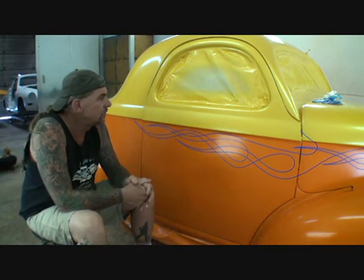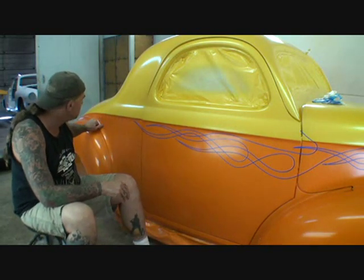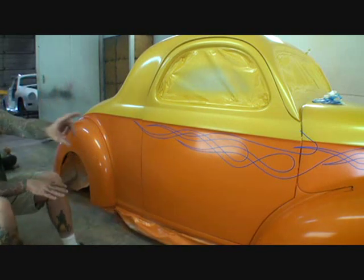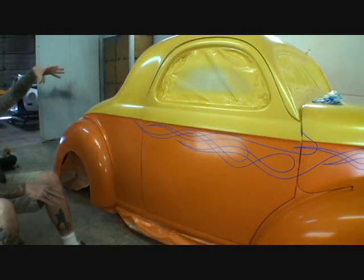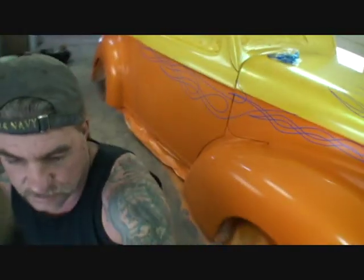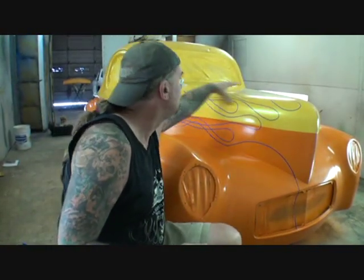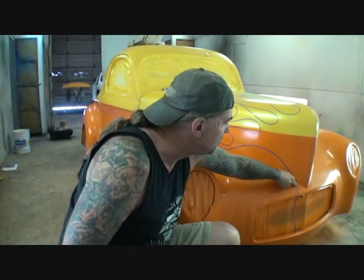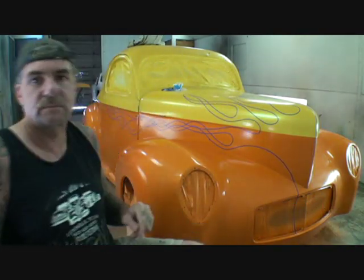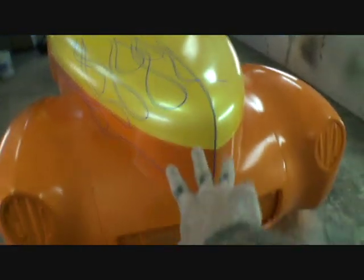It's giving it a full representation of the yellow and orange split when we pinstripe that. So it gives it different looks — when you look at it down the side you see the flames coming out, but when you're in the back it's solid orange and yellow. And then as you're coming up to the front, you can see the flames coming off the hood. I've got them coming out of the grill and then around.